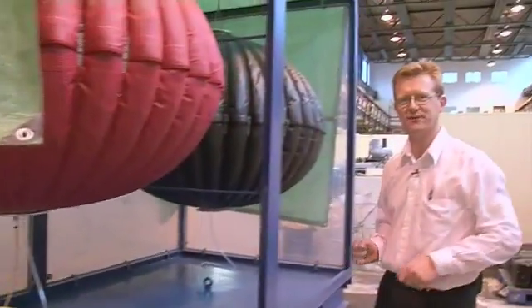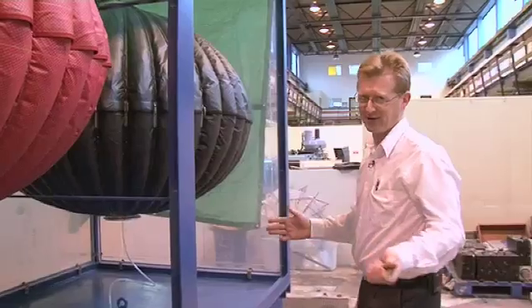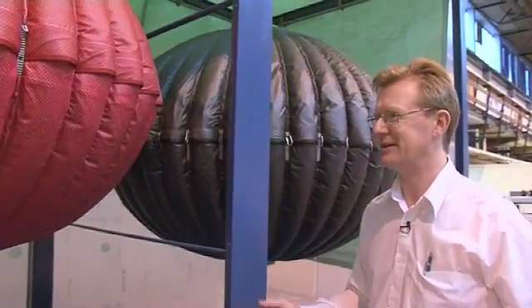The tank has acrylic sides — 25 millimeter thick acrylic. It's going to look nicer than it does now because there's a protective covering on the acrylic. This will look quite a pretty fish tank, and people are already calling it Garvey's fish tank.